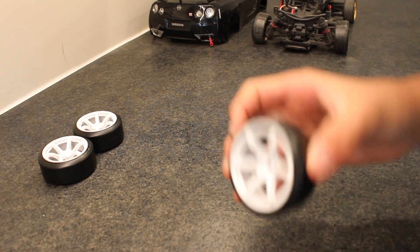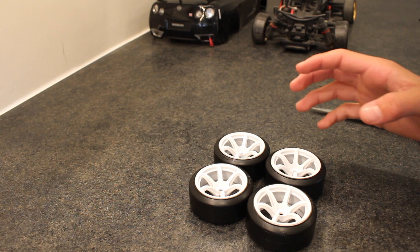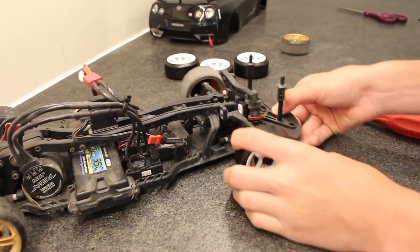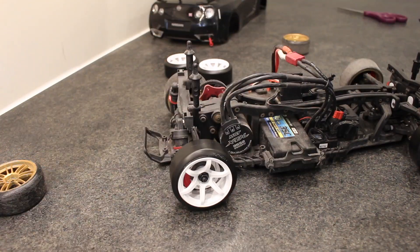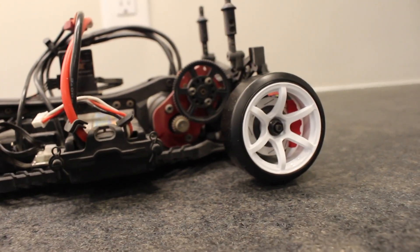There we go — there's the other tire. And now we have all four rims mounted. It looks super good.